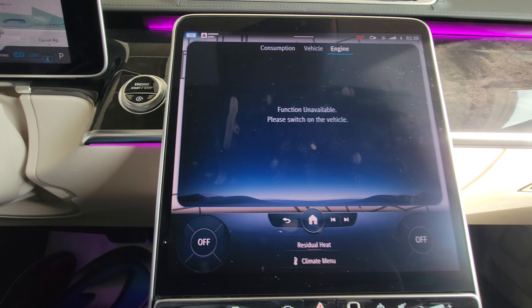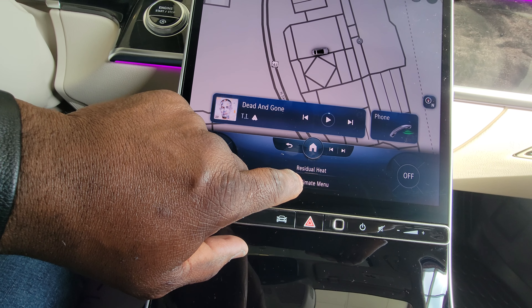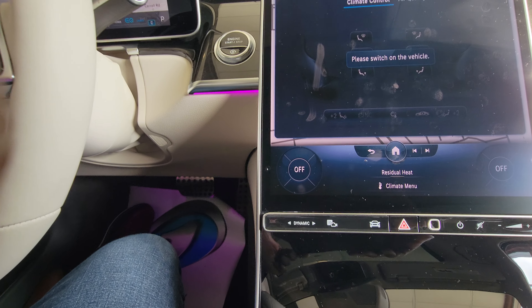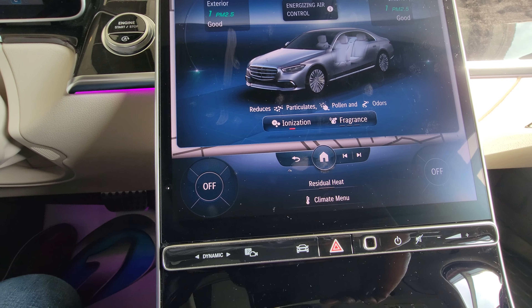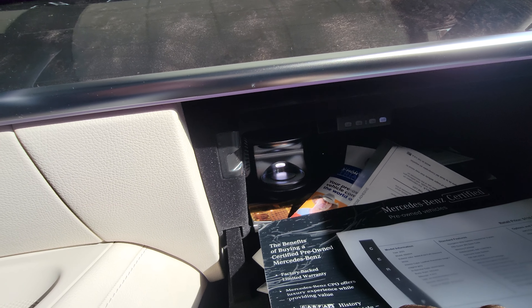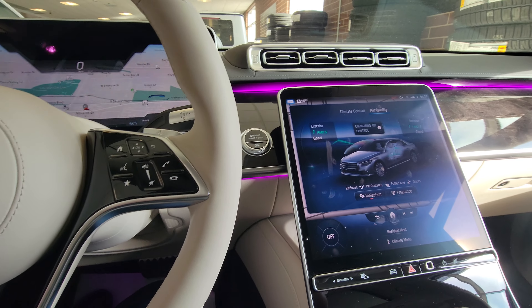I'm going to go to the seats and turn the seats off — it's not doing anything because the car isn't running. Let's go back into Comfort and turn the seats off — that's been going the whole time I've been sitting here. For Climate: the system has an ionizer in it that cleans the air coming in and sends out a scent. That's usually located in the glove compartment — you put your fragrance in there and when you press that button it sends a scent through the vents to keep the car smelling fresh.